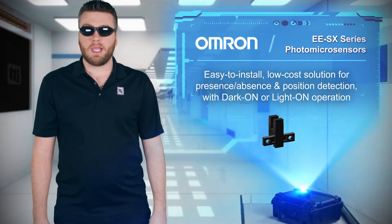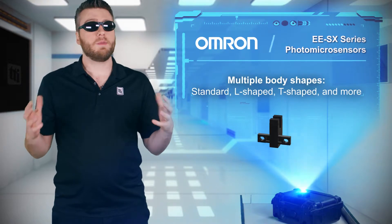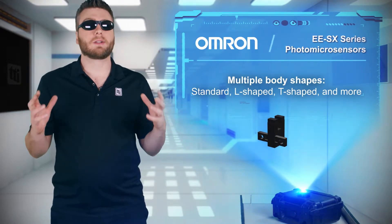The sensors are a low-cost, high-speed, non-contact solution for presence, absence, and position detection, with different body shapes and outputs to address nearly any application.